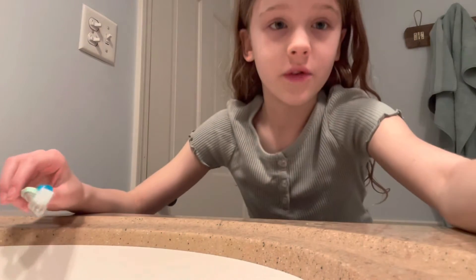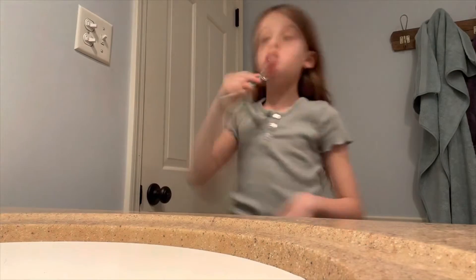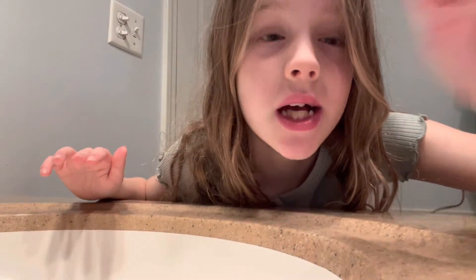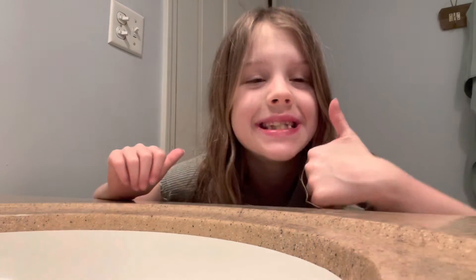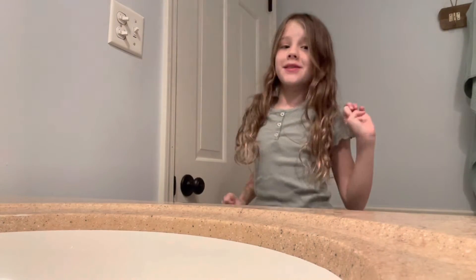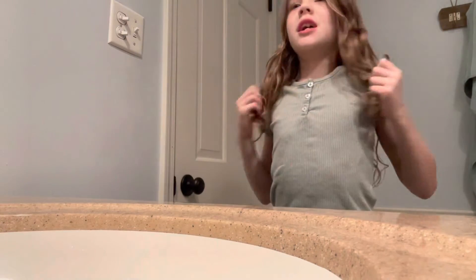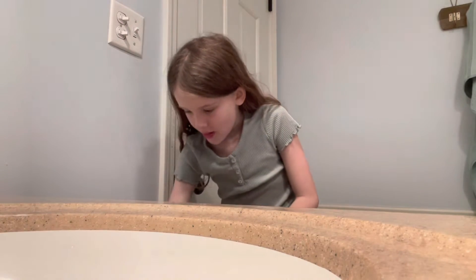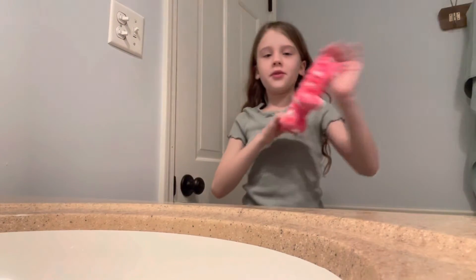All right, here we go. Now my teeth are nice and clean — pretty wet. Okay, next thing is to wash the face. We get the beautiful...